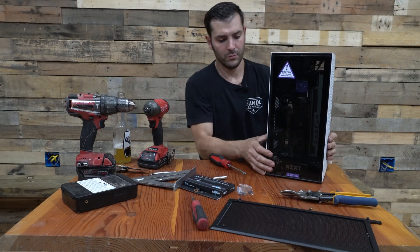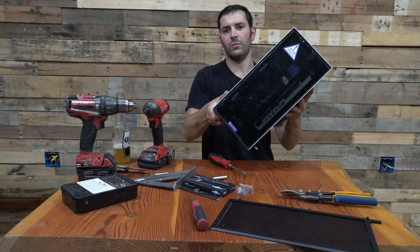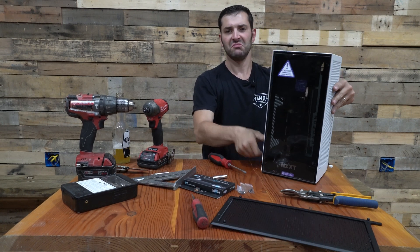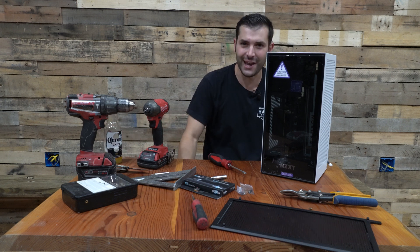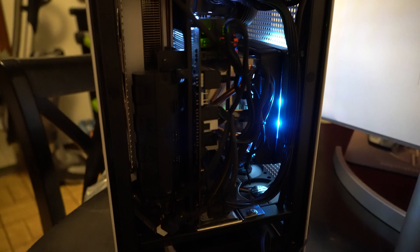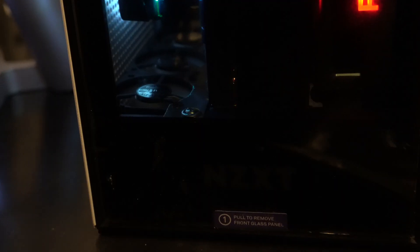That looks great. Side's great. Gonna wire these bad boys up. NZXT H1 — love the case. That's a beer. Damn, that's good. I'll be right back.